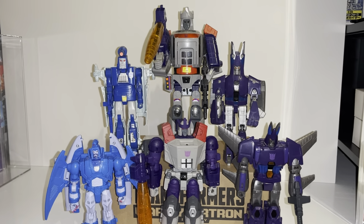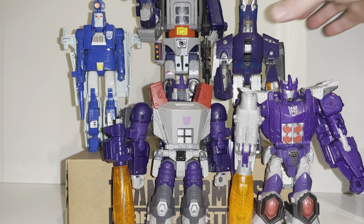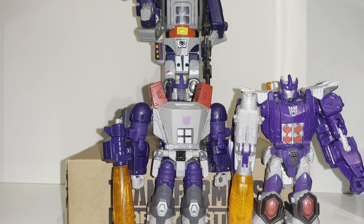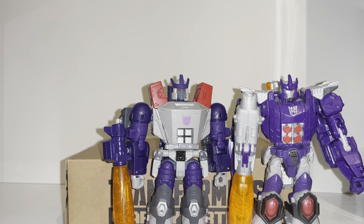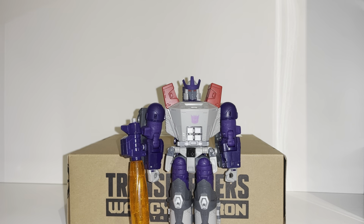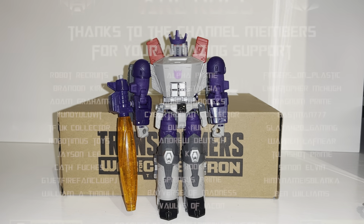One more quick thing: the update and upgrade of this figure compared to the older one is just on a completely different level — they're nowhere near as good. This mold is just on a different playing field entirely. While it's so cheap, I would strongly advise everybody getting out there and getting one. There you go guys — this was the Generation Selects War for Cybertron G1 toy accurate Galvatron figure. Let me know what you think in the comments, take care.